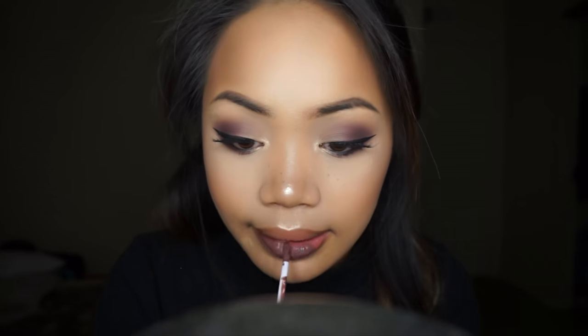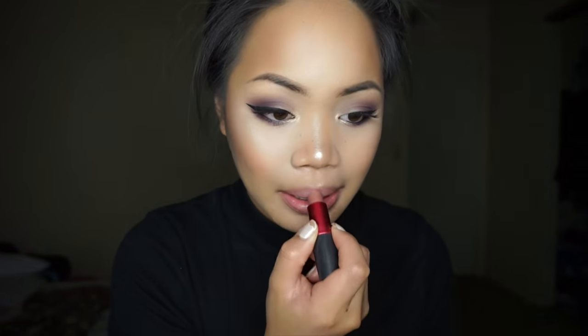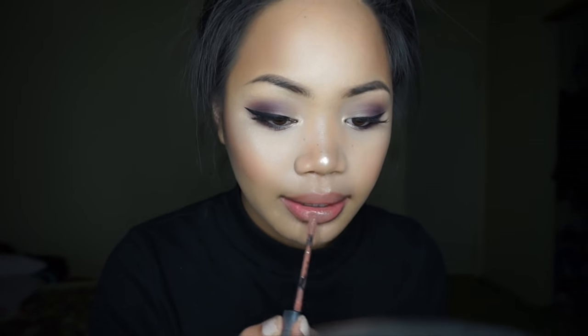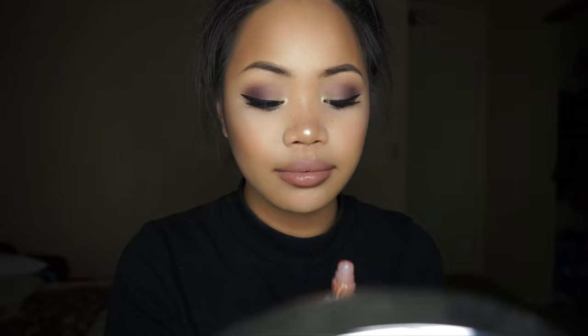I have three lipstick choices for you. For the first one, this is Coloured Raine's Matte Liquid Lipstick in the color Soul. For lip number two, this is more of a pinkier neutral — it's going to be the MAC Viva Glam 3 and I'm going over it with the Hoola Lip Gloss from Benefit. And for the last lip color, I'm taking the NYX Liquid Suede Lipstick in the color Sandstorm. This is a very natural color — same family as the Viva Glam but with a little more brown undertone. I'll top it off with the Hoola Lip Gloss; you can keep it matte if you like, but I'm going for a shiny lip so I added a clear gloss on top.